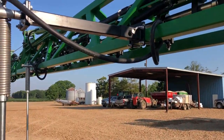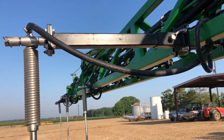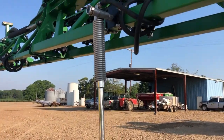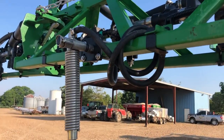Position five is on the boom and uses a longer 18-inch extension arm. Position six is mounted straight to the boom. Position seven is straight to the boom.